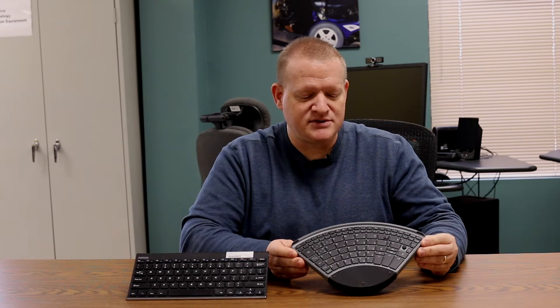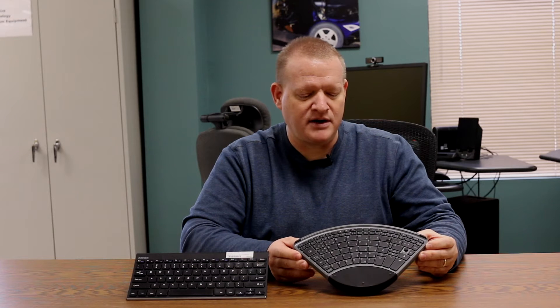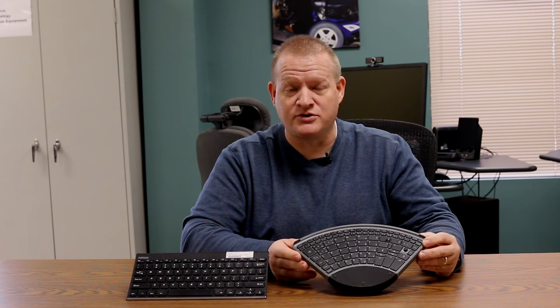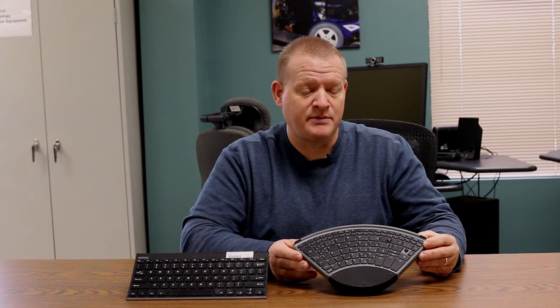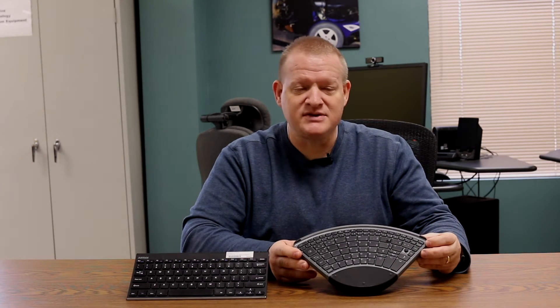I did want to highlight this particular keyboard — this is called the Tippy keyboard. It's kind of a new one and I found it very intriguing because it's pretty interesting in what it does. It's actually reconfigured the keys, so you will need to learn a new way to type, but they have a typing tutorial online as well. If you're going to learn to one-hand type, you may want to take advantage of the benefits of this keyboard because you can type a little bit faster. It's also got an integrated mouse.